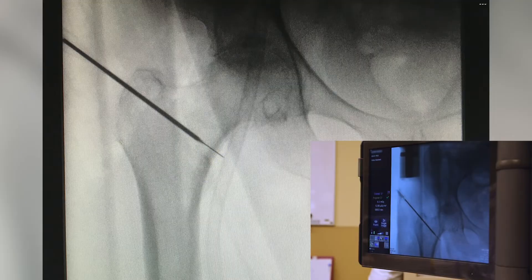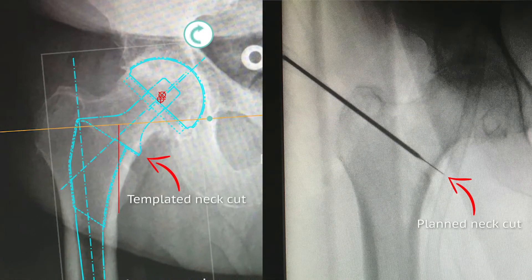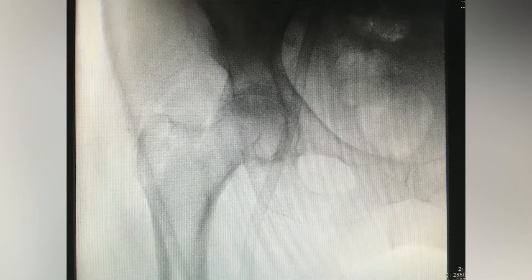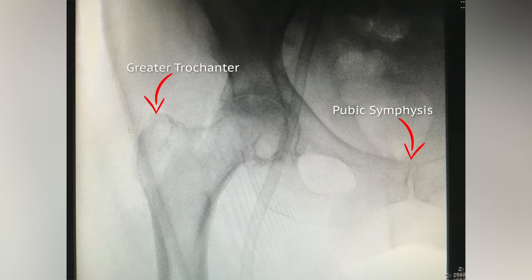This is done to maximize the patient's femoral offset. I then mark my planned neck cut with a bovie tip and compare this to my templated neck cut. The image is then fine-tuned to obtain a perfect image of the proximal femur, with the head centered on the image to prevent parallax.